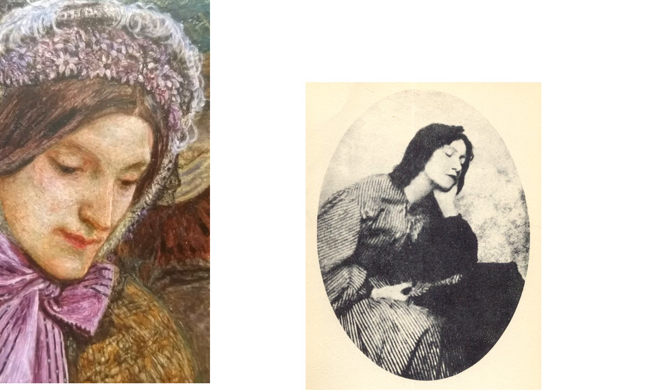After Brown had commenced painting Work, he started receiving commission payments from Thomas Plint, a lead stockbroker. Plint had discussed the possibility of including his wife's image in the painting. However, sadly, Plint died in 1861 and the painting wasn't finished until 1865, and of course that particular source of money dried up.